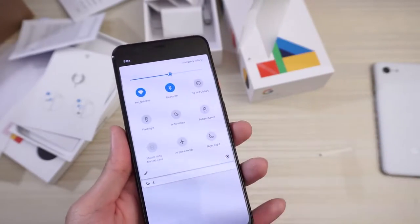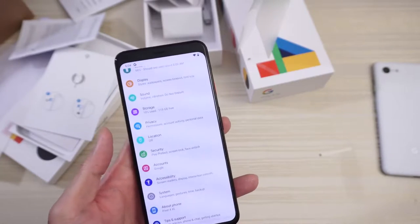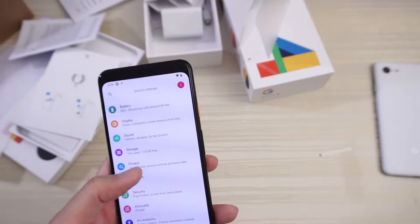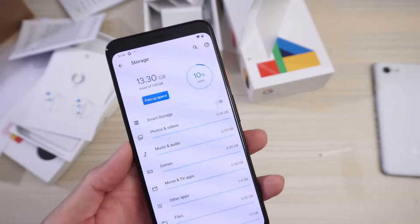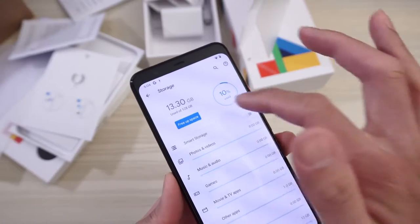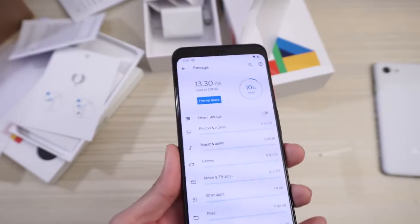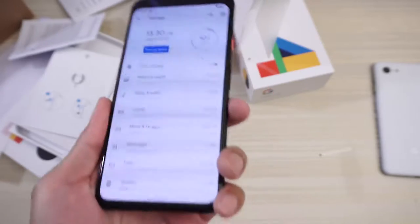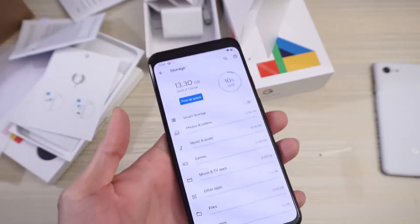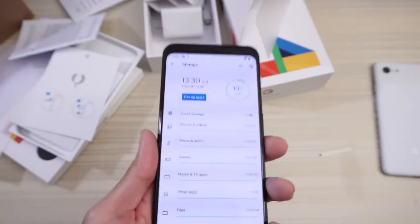So I want to go to settings real quick to check out the storage right out of the box. Go ahead and go to storage — this one is a 128 gig model, and 13.3 gigs used out of the 128. So do the math — that's how much space you get out of the box for the 128 gig model, which I highly recommend you get. 64 gigs may not be enough in 2019 — get the 128.